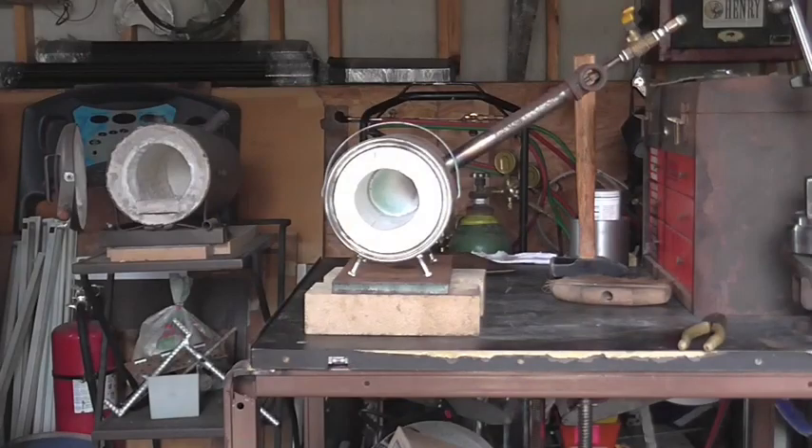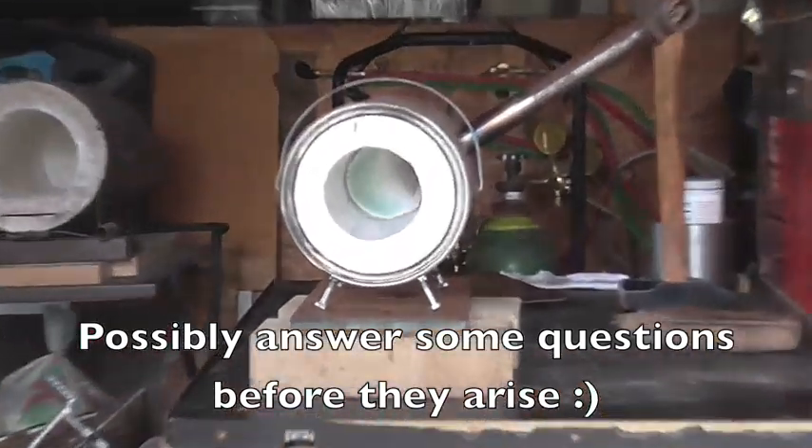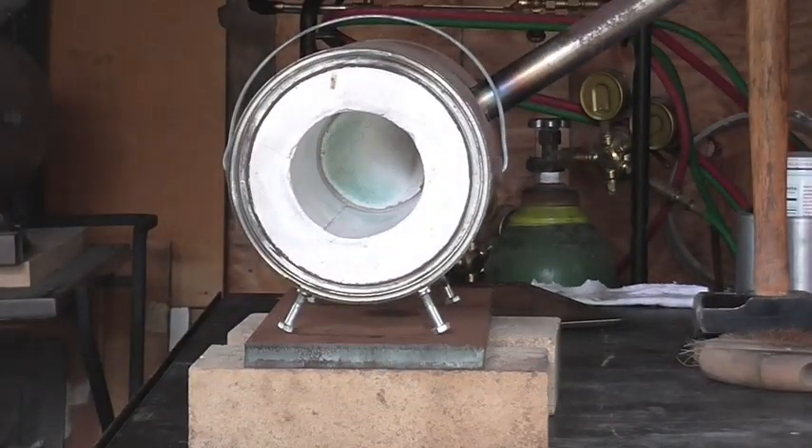Before I fire this thing up for you, I figured we'd go over some of the details on it. So we'll take a closer look at it over on the bench, and then go ahead and fire it up for everybody.